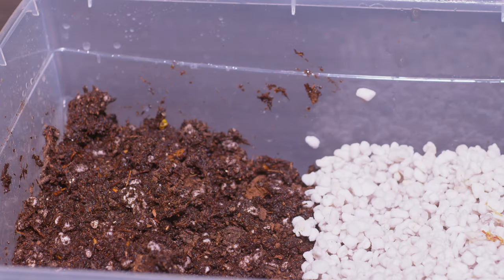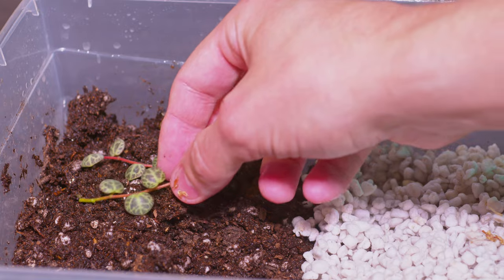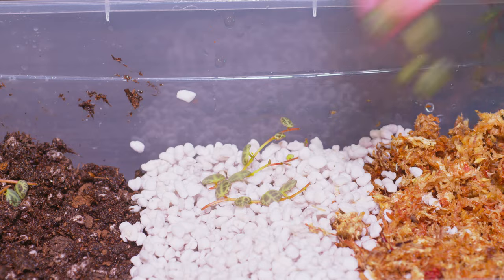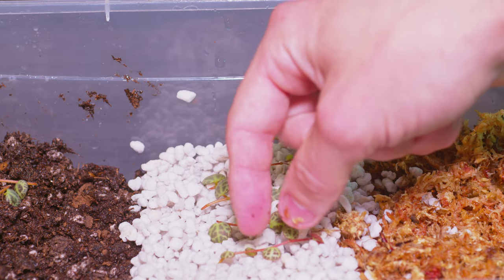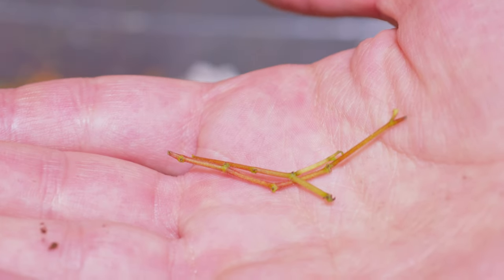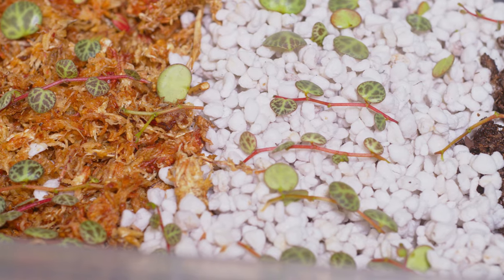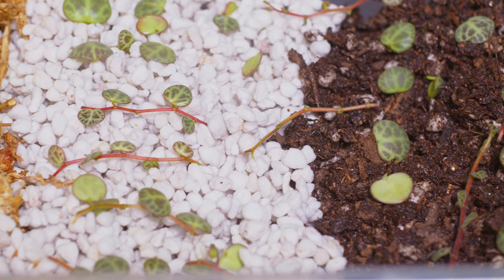Once you've got that all set up, you can start to lay your cuttings across the different mediums. Obviously after watching this video you might decide to choose one or the other — it's not necessary to do the three-way that I'm doing, but it is kind of fun. You're just going to push them into the soil just a little bit; you don't have to bury anything. These are like a trailing climbing plant and they do well in terrariums, so they'll root into any of this really. I'm going to put some bare vines in here as well — there's vines with leaves, leaves with no vines, and vines without leaves, so we kind of covered all our bases.